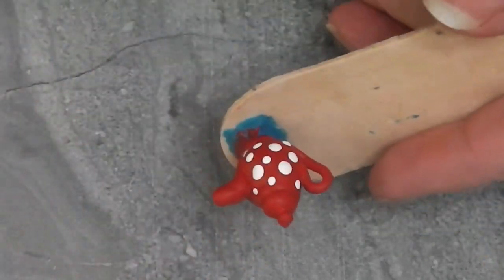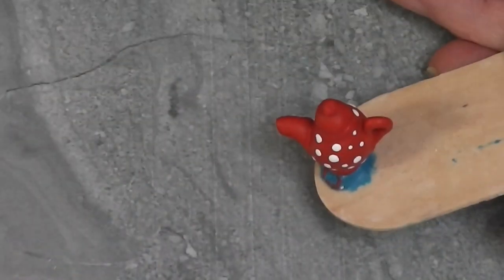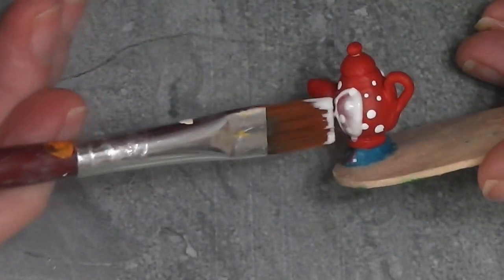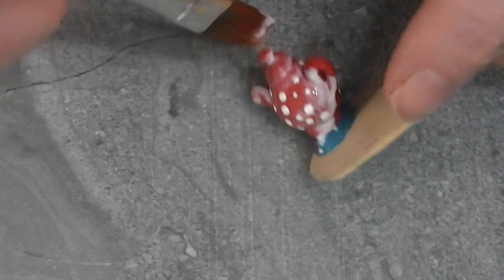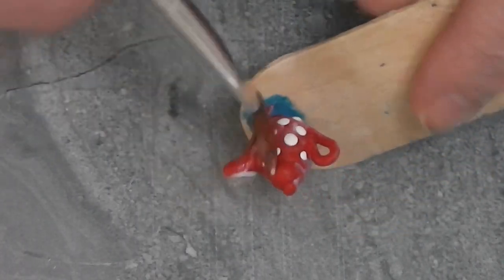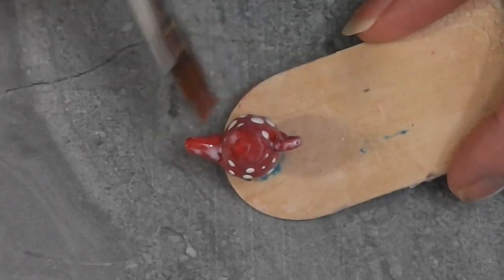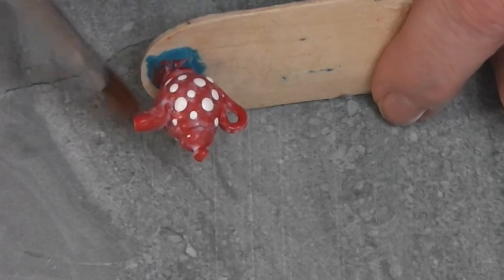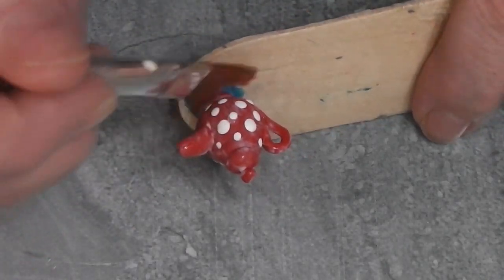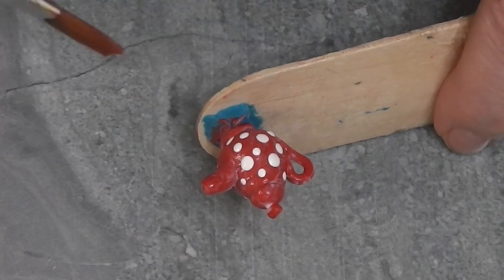I have dots all the way around on all the places that I want them. Now it's time to use some Satin Mod Podge. I'm going to put a thin, even coat — that one dip is probably plenty for the entire teapot. When using Mod Podge, use very thin, even coats, and if you need more, put a second coat on once that dries. Mod Podge has a very nasty habit of staying sticky if it's put on too thick. I'm going to make sure this is all evened out, let it dry, and then we can get a look at our finished teapot.